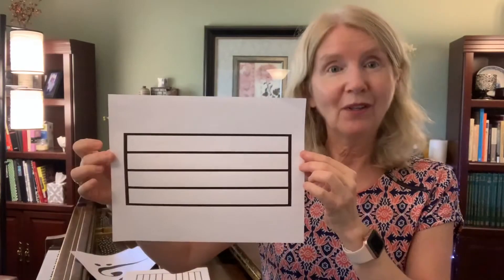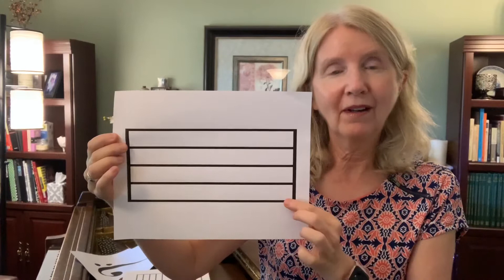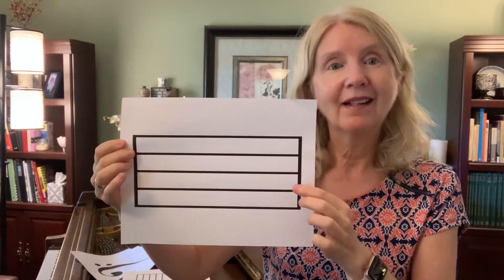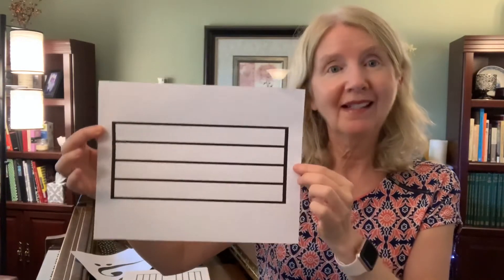This is called a staff. And it's important to note that there are five lines — one, two, three, four, five — and four spaces — one, two, three, four. Music staff.